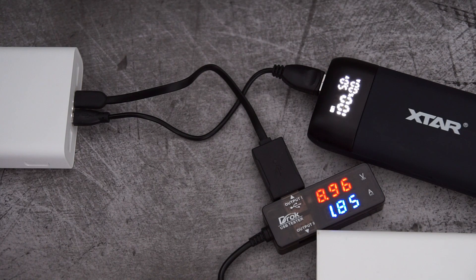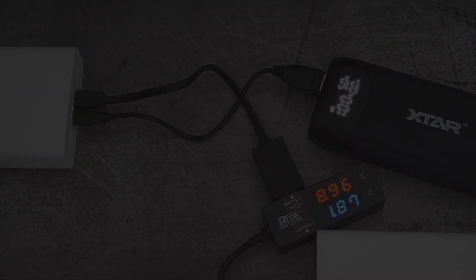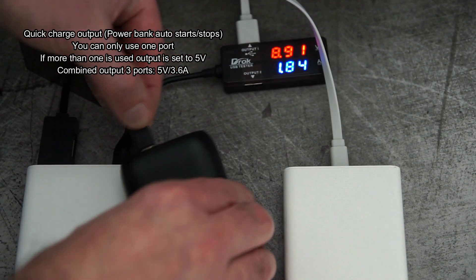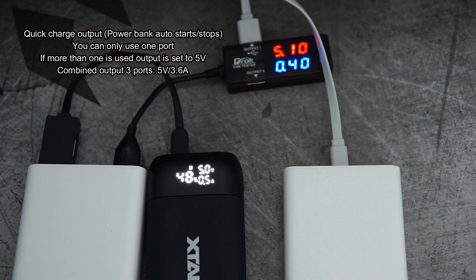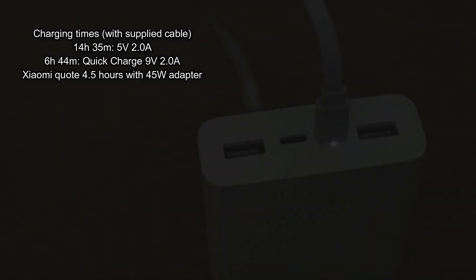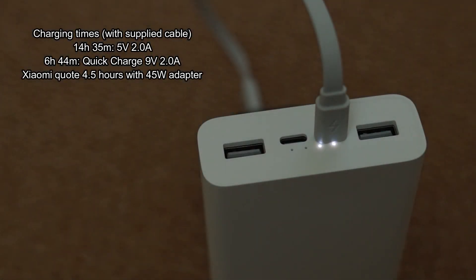One reason I think they've kept the micro USB is because it's such a common connector — useful to have as an option. One important area to note: quick charge is for a single output only. The minute you plug in another device, you can see on screen the voltage drops down to five volts.